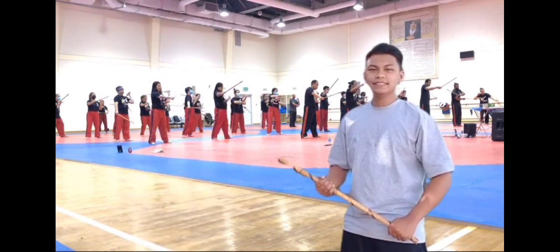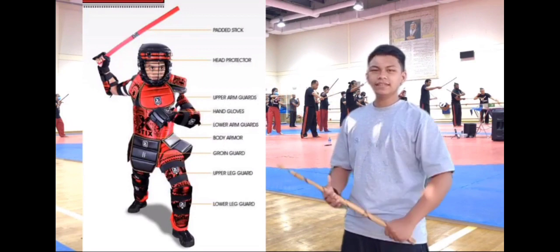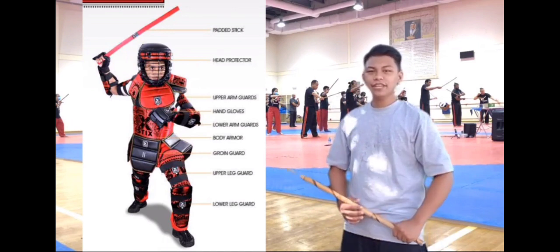Equipments of Arnis: Arnis stick or padded stick, headgear, full contact armor, arm guard and shin guard, and groin guard.